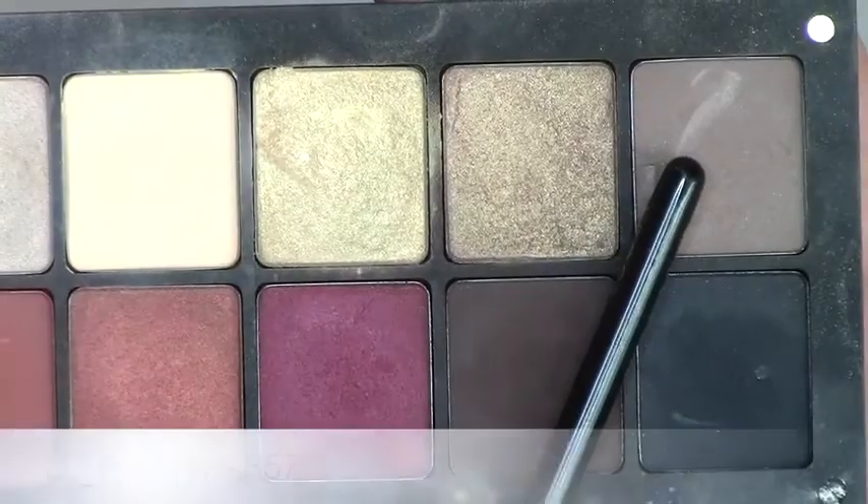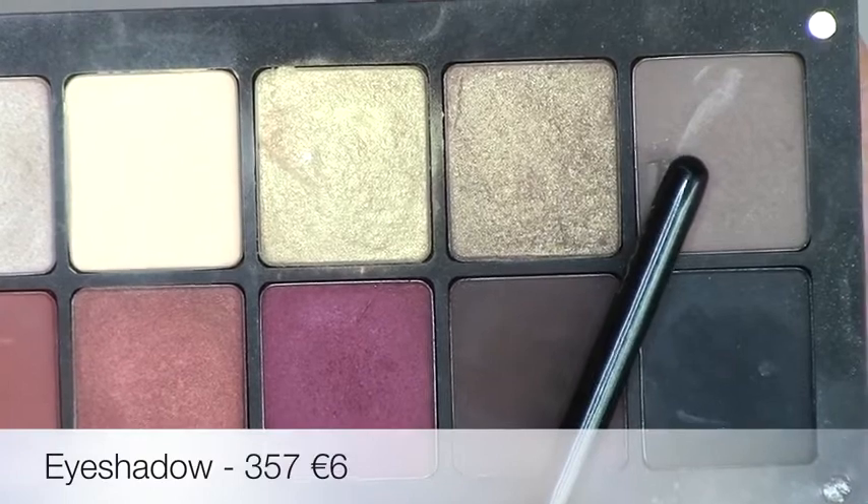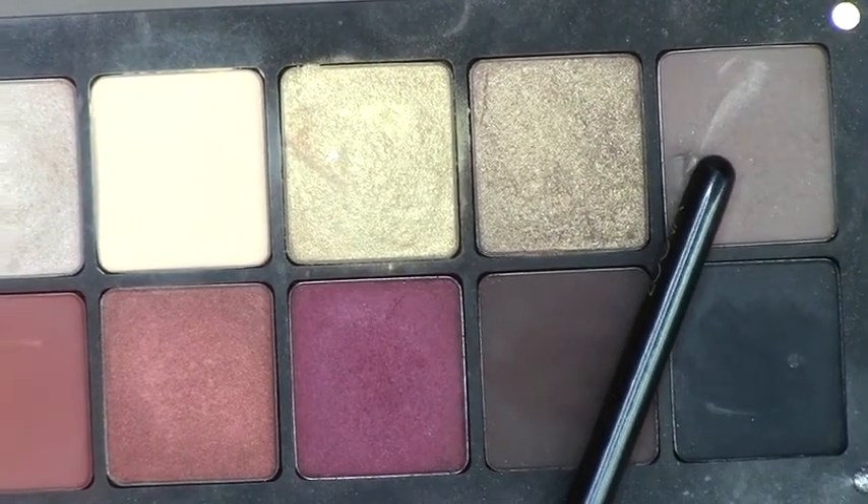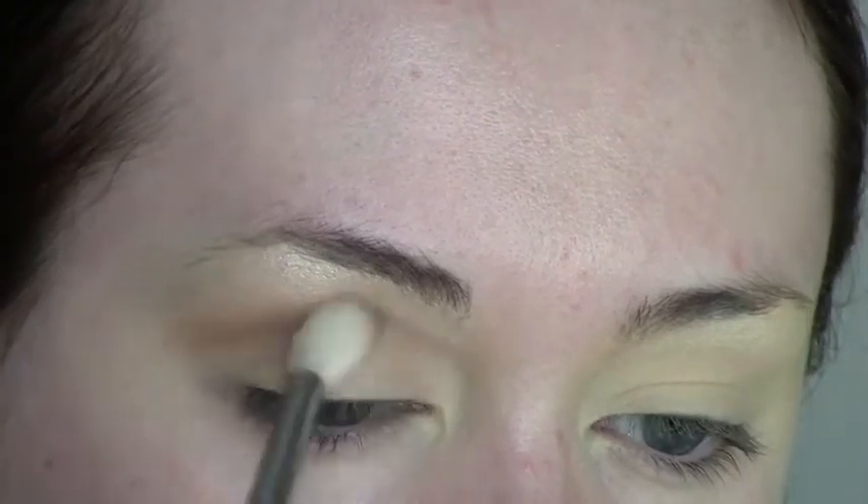Then I'm going to use shade 357, which is a mid-tone brown — that's going to be my transition shade. It actually comes off a lot warmer than it looks in the pan. Using a fluffy brush, I'm buffing that in circular motions right into my crease and extending it outwards.